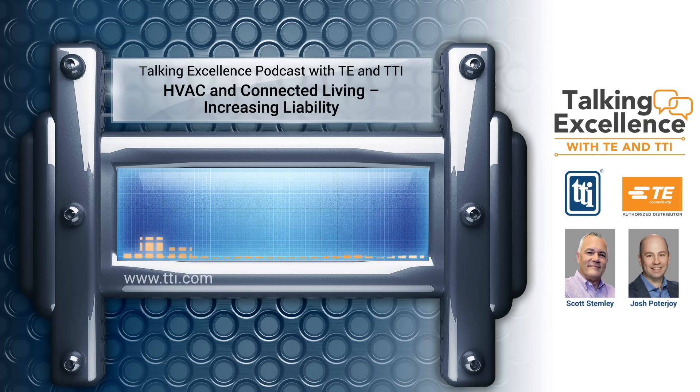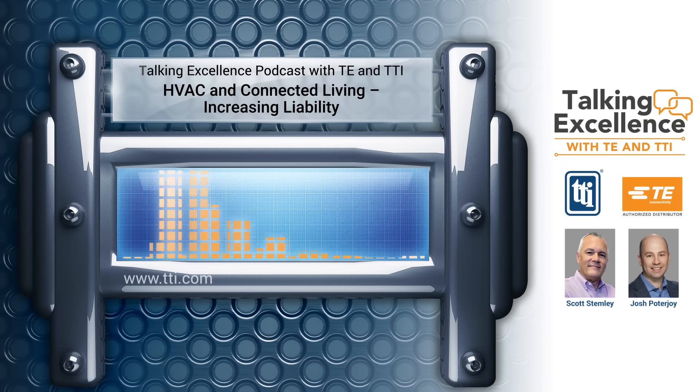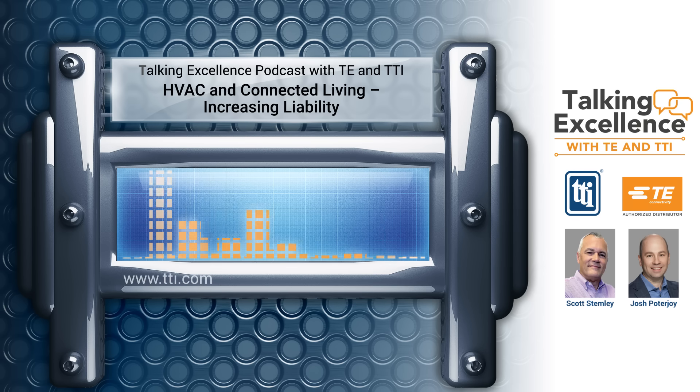Thank you, Jim. Thanks everybody for tuning in. I'm Scott Stemley, Director of Supplier Marketing at TTI. In this episode, I am happy to welcome TE Connectivity Senior Manager of R&D, Product Development and Engineering, Josh Potterjoy. Thanks for joining us today, Josh. Please tell us a little bit about you and your career at TE.